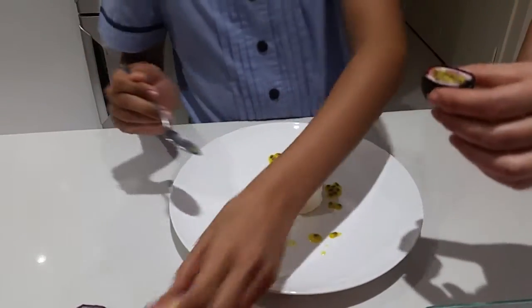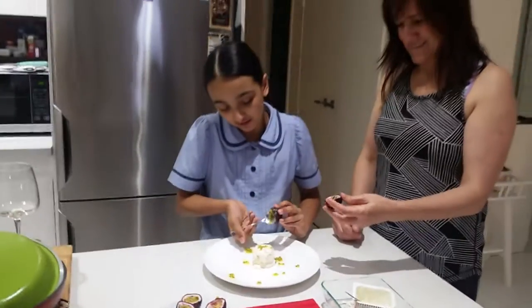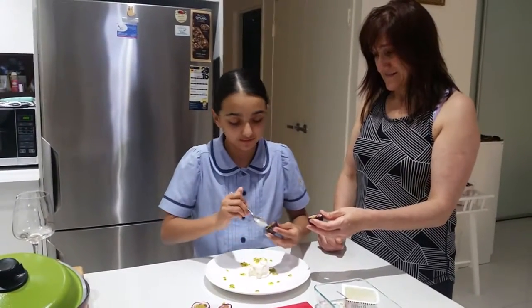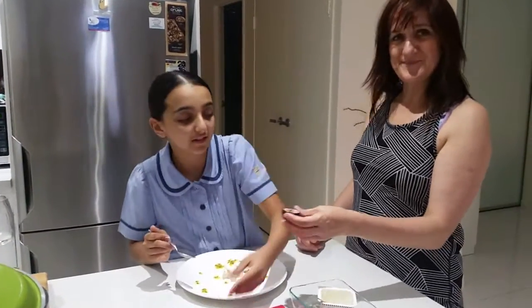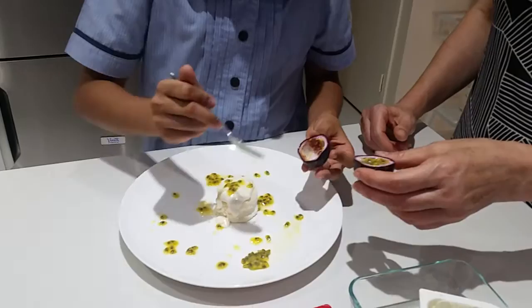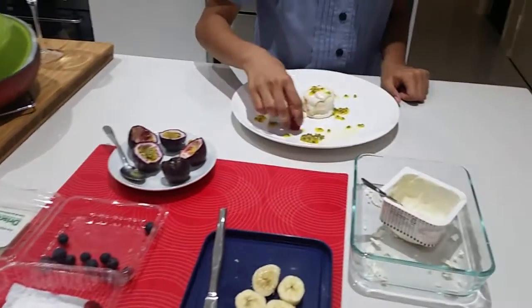Okay, that's good — put all of them on. Beautiful! And now we're going to put a few raspberries on it.